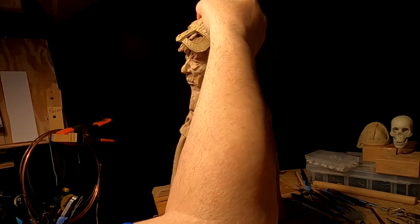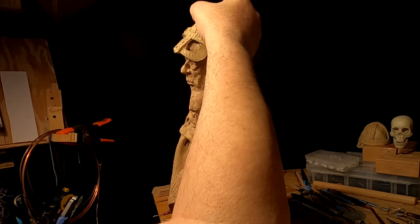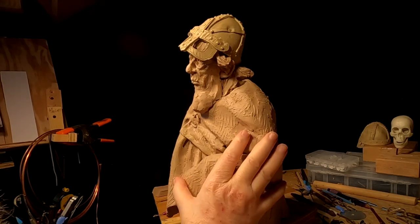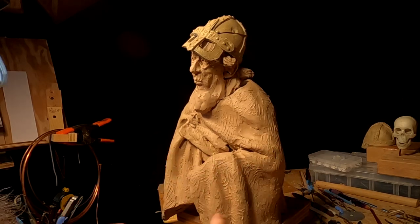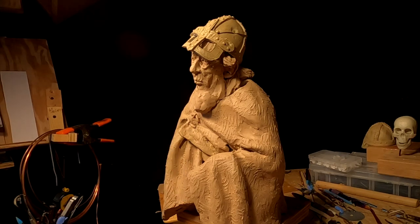I decided to put front hair on his head so that it fills in the space underneath the face mask — make it easier for them to cast it, though I don't know if it'll be easy. It just gives a little more character. I was going to put heavy eyebrows, but I think I'm going to leave that off.